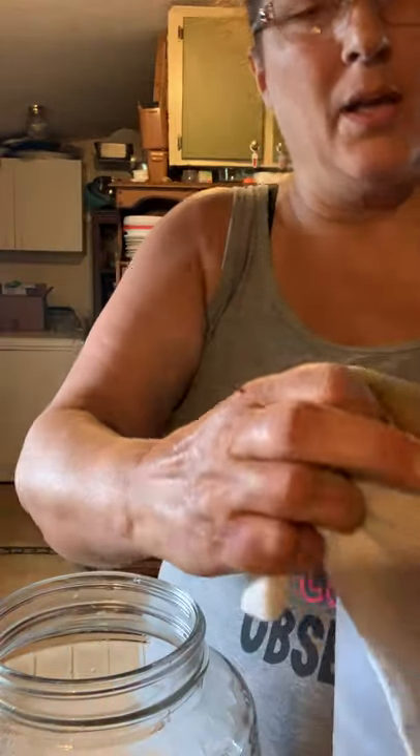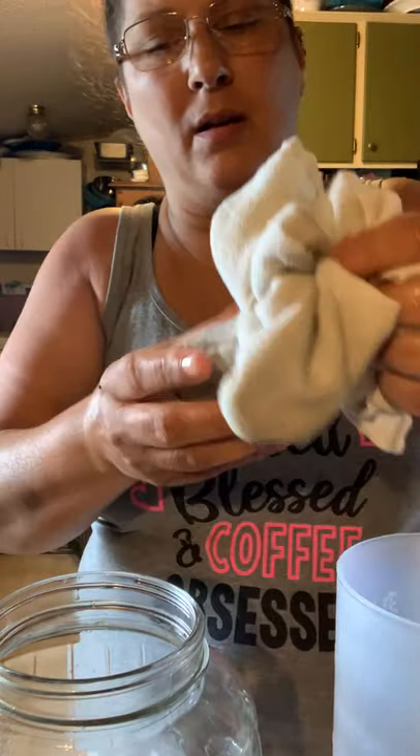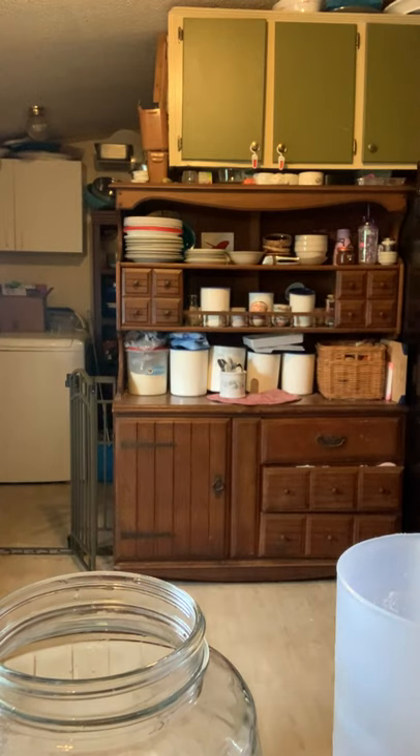When I wash this cheesecloth I wash it with my whites. I do not use fabric softener on it — sometimes I'll wash it by hand in the sink and hang it dry. You can use kombucha for cleaning — it makes a wonderful cleaner. I'm going to give this jar a quick rinse.